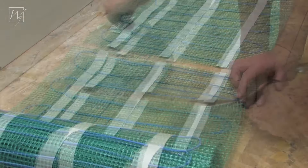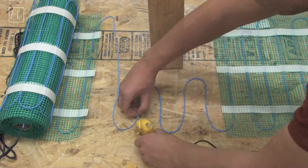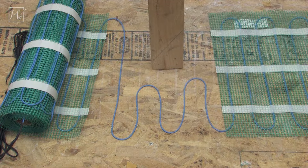Once the tape is trimmed, the heating element separated, and the fiberglass mesh removed, position the heating element by hand and secure it to the floor with hot glue or tape. Try to maintain the 3-inch spacing similar to the spacing on the heating rolls.